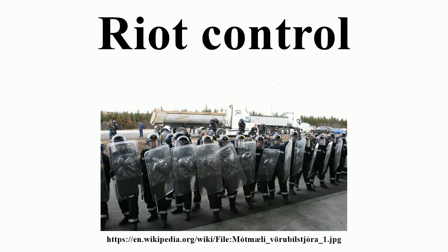If a riot is spontaneous and irrational, actions which cause people to stop and think for a moment can be enough to stop it. However, these methods usually fail when there is severe anger with a legitimate cause, or the riot was planned or organized.